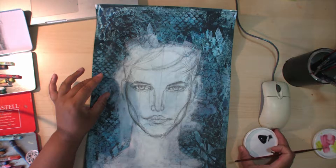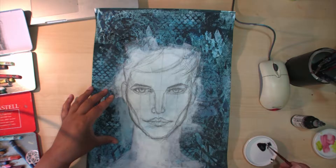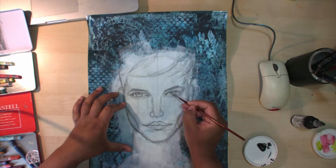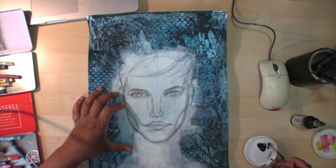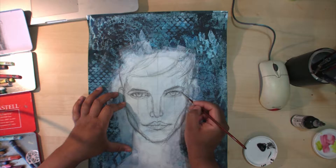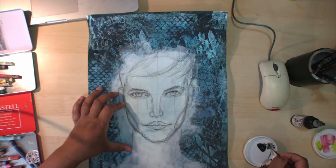I've got a little bit of the shading grey Golden High Flow acrylics, and I'm using a very fine brush. I'm going to start shading in some of the details. I've added some water to it — a little bit less black — because I don't want it to be too opaque.